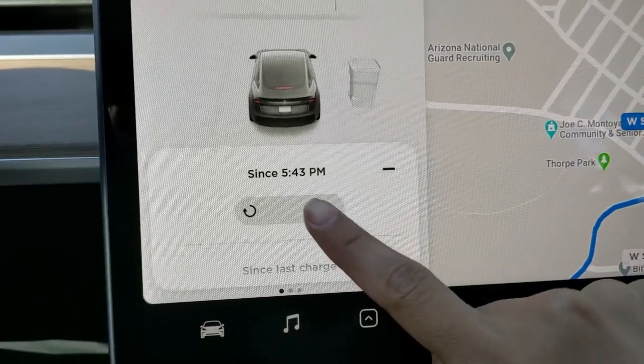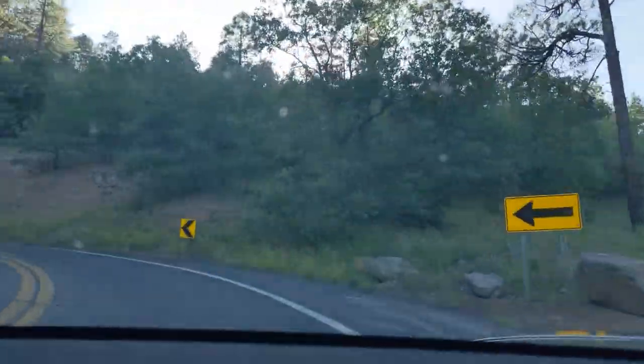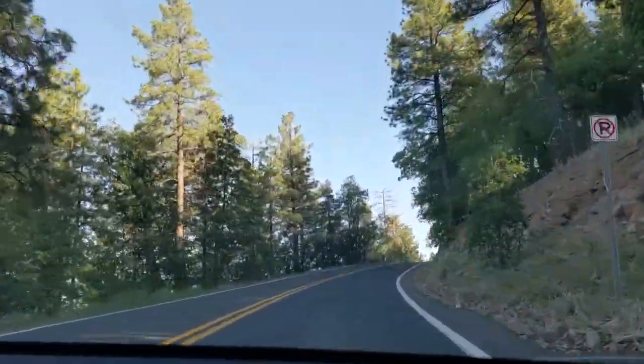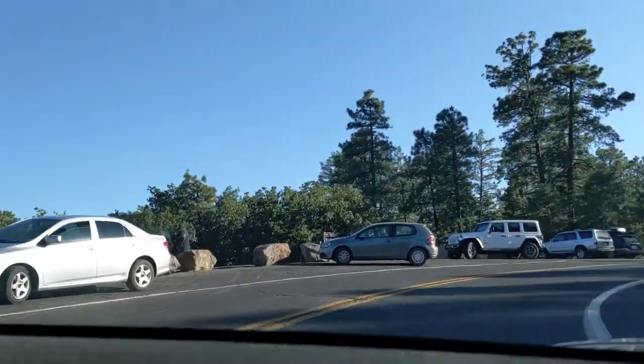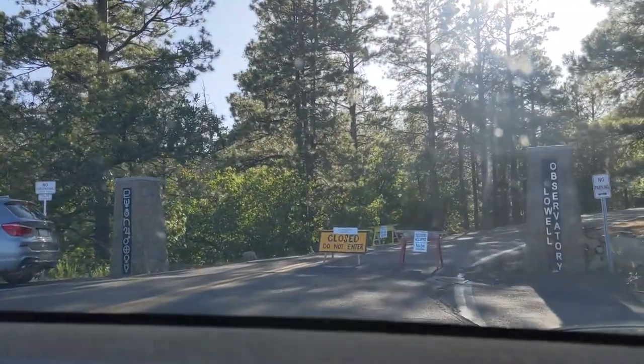It's a different day and I'm in a different place — I'm in Flagstaff, Arizona. I'm going to drive up to the top of Lowell Observatory and then drive back down. After that, I'll show you the graphs.